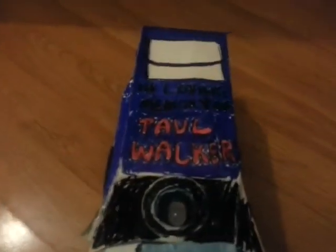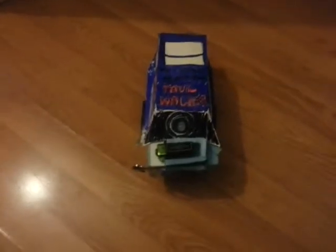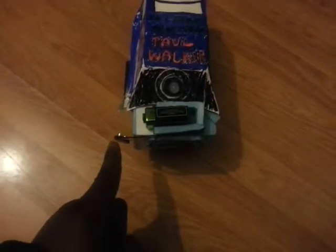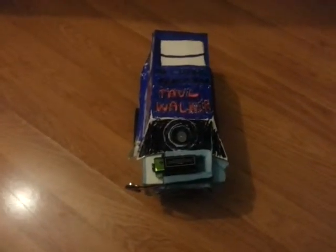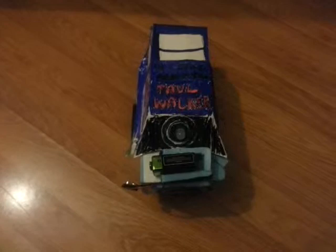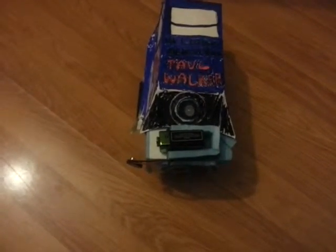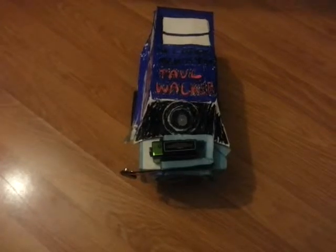This is the final demo showing the product working. This is the battery and this is the connector to the battery. The product is not going to work for another 10 seconds because it doesn't have a switch, but there is a code to it that's going to delay it from working for 10 seconds.